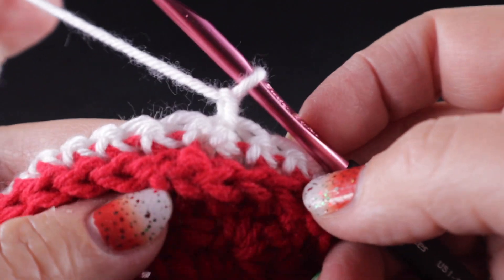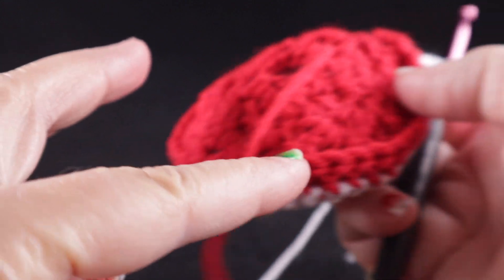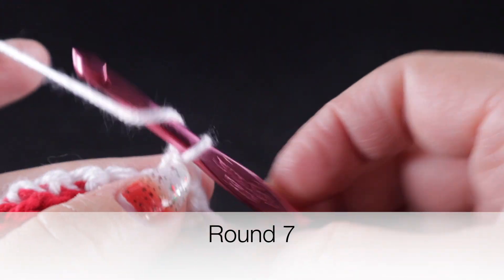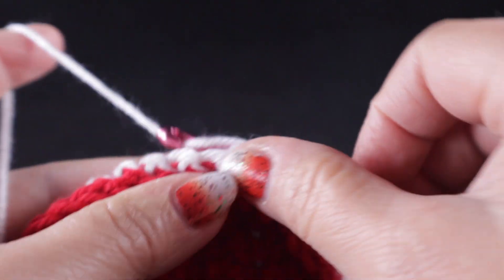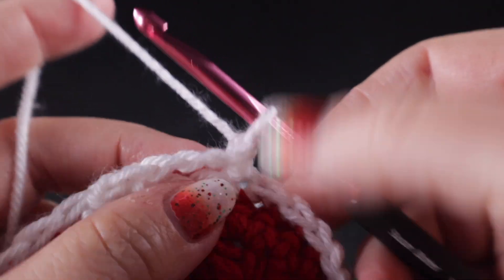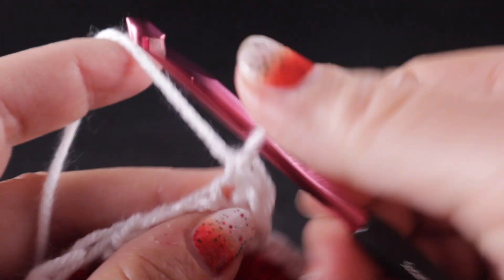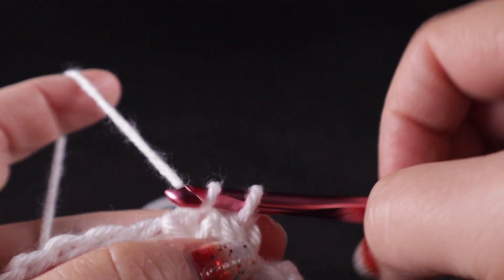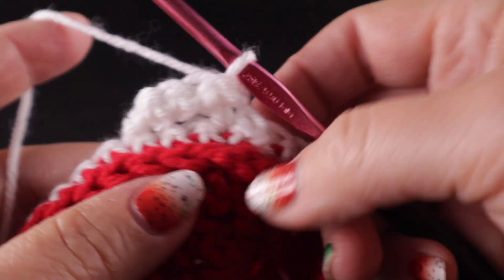Now we're ready to start working that beautiful cable stitch. Make sure the side with that raised low front ridge is on the outside. Work a single crochet in that first stitch, chain three, skip two stitches, single crochet. Then turn and working in those three chains, work a single crochet in each of those chains — that's three single crochets — then a slip stitch in that first single crochet.